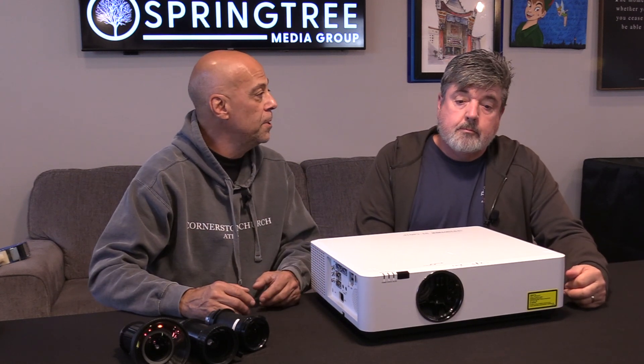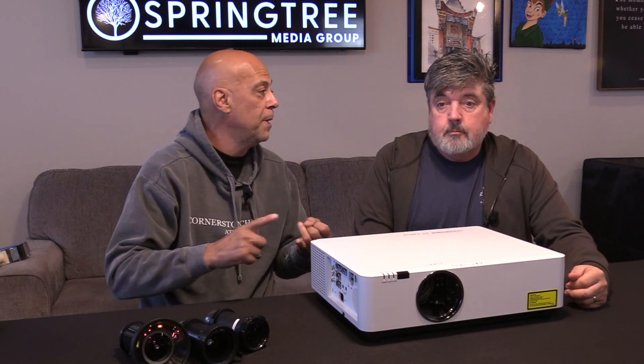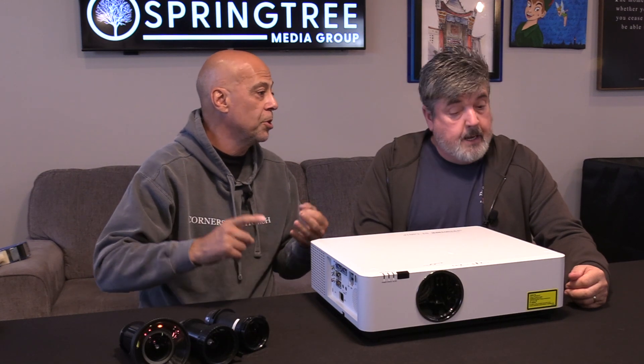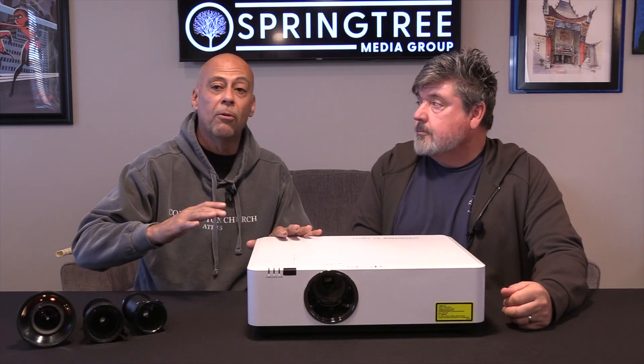You're going to end up jumping to a big boy projector, which is not only going to be expensive, but it's going to be crazy heavy and your mount is going to be bigger, more difficult to rig. So we saw a void. We are very big into video walls and we do see that as a future, but it doesn't replace every single need.